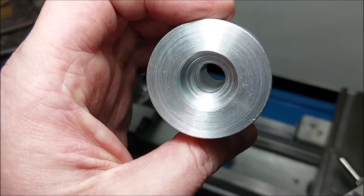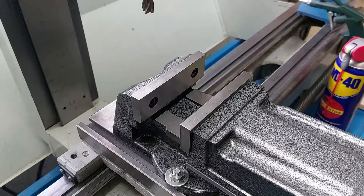Housing for bearings is nearly ready. Just a quick milling and I can move on.